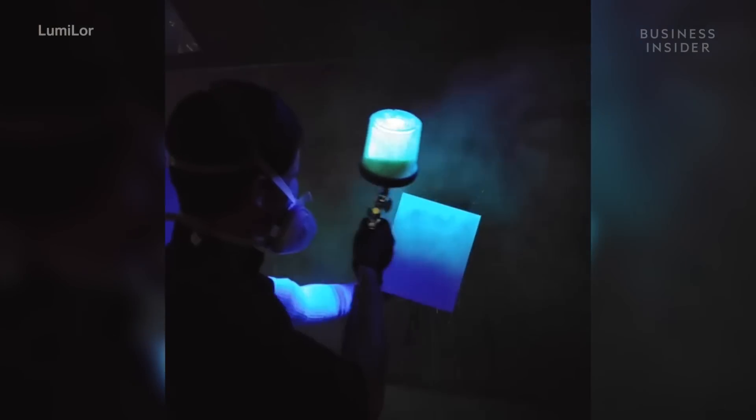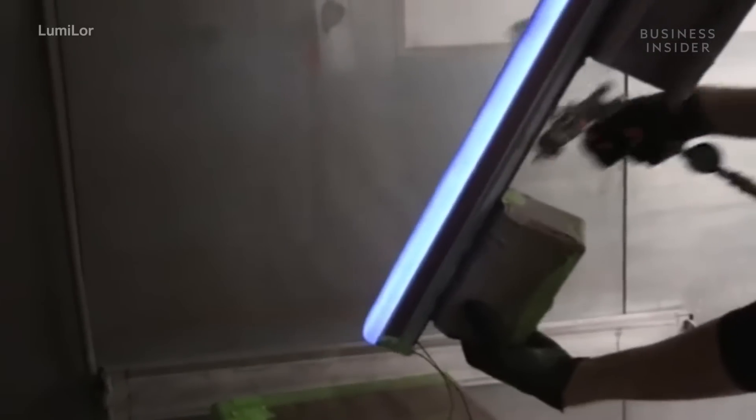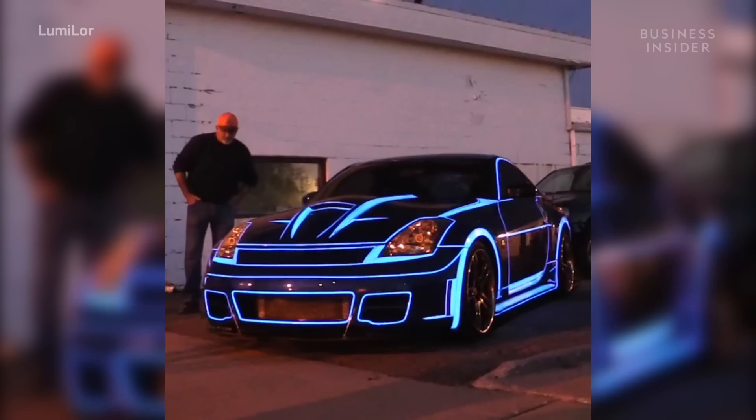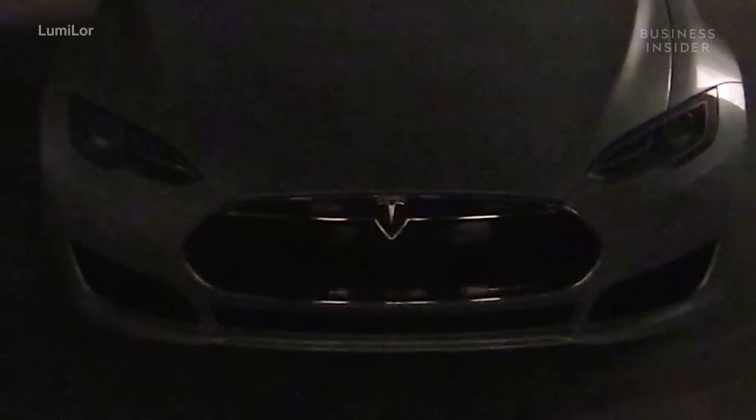This car lights up with something called Lumilor. It's not LED light, but paint. And not just glow-in-the-dark paint, but a special kind of paint that turns on and off by reacting to an electric charge. But how can a spray paint work like this? And how was it created?